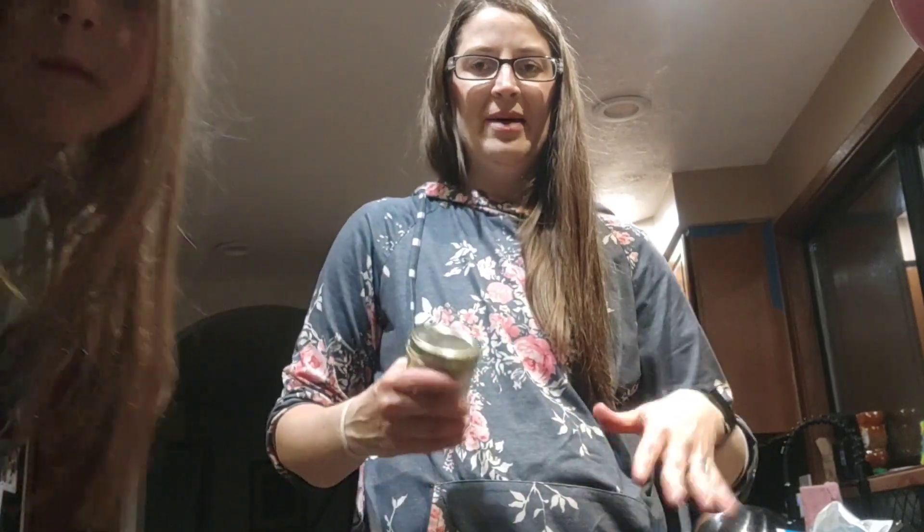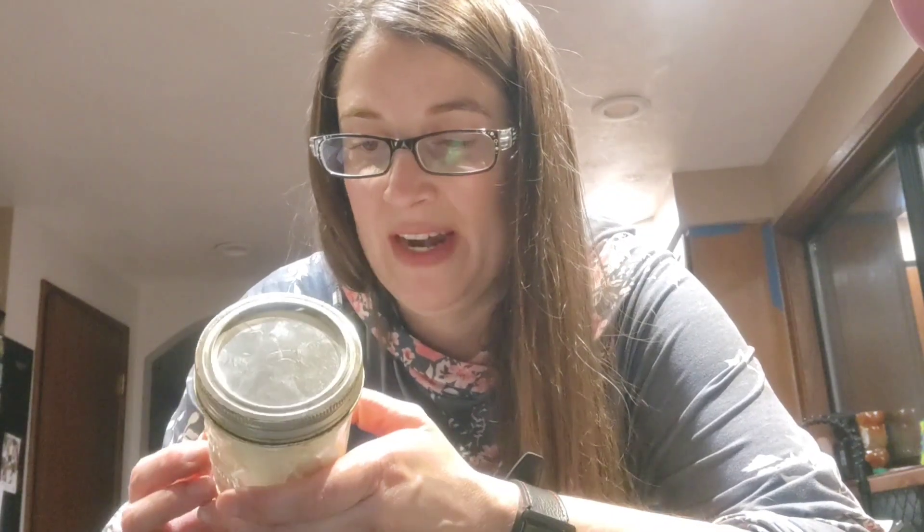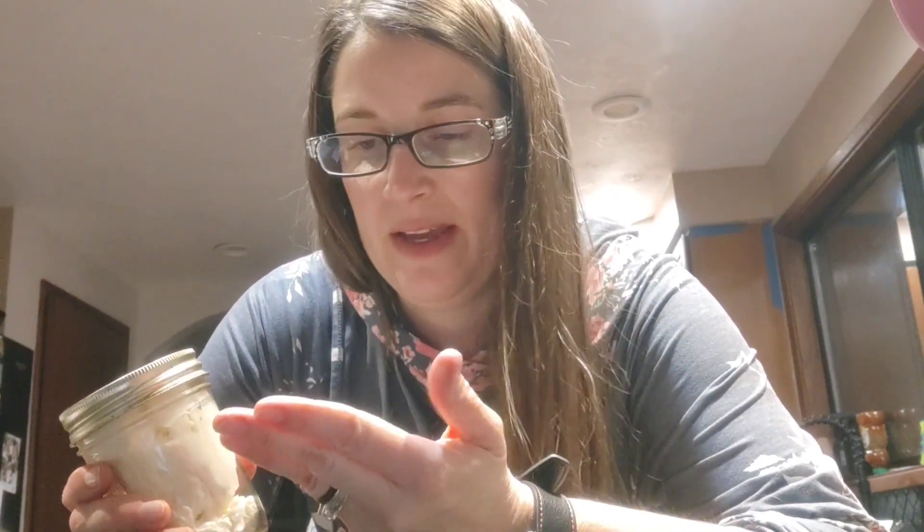I usually only use this lotion on my arms, body, and legs — I don't put it on my hands. When I apply lotion like this I wash my hands right after because I have a sensory thing where I don't like lotion on my hands. Let me know if you've made homemade lotion before!